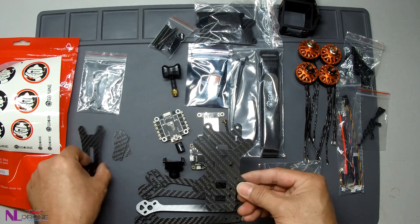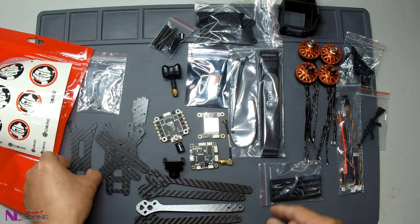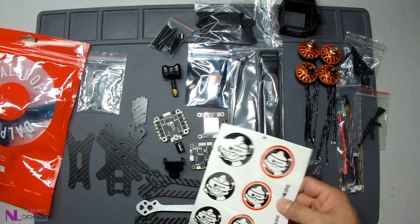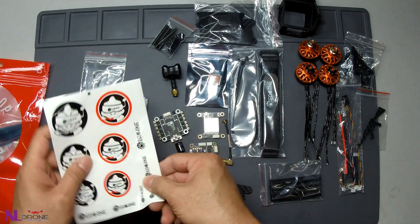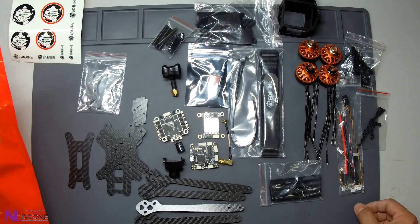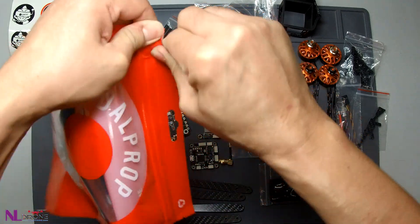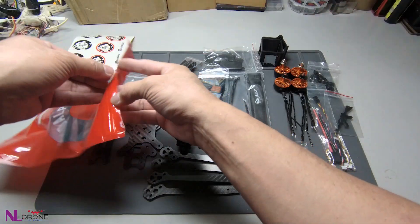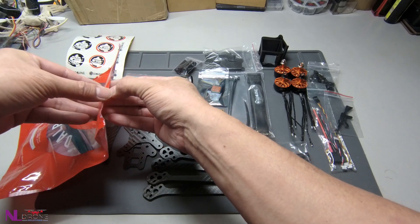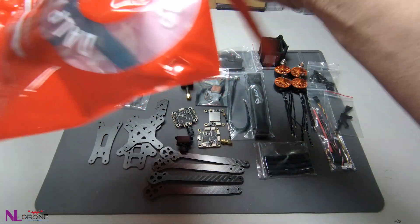It should be complete, but we need to build it up and then only we will know if anything is missing. So far I am not sure if anything is missing later. It doesn't come with a user manual, so we need to download it from the website. There are no extra propellers included — you have to purchase them yourself if you want extras.